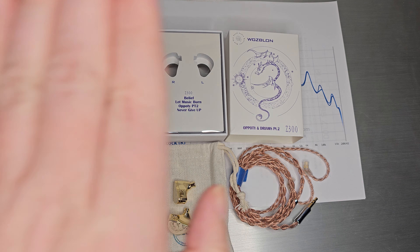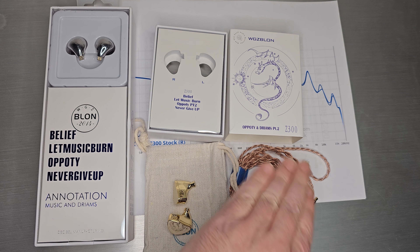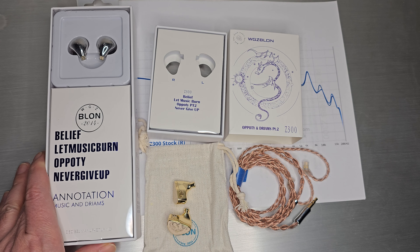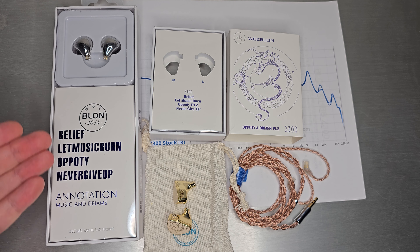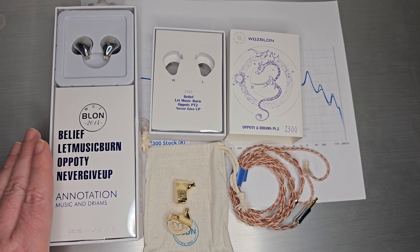Welcome back. Today we're going to talk about the Blonde Z300, otherwise known as Opportunity and Drimes Part 2. For those of you too young to remember the original Blonde BL-03 — and this one goes back a few years — this is actually what it looks like, and this is why you always see Apathe and Never Give Up and Music and Drimes. This is where it came from.